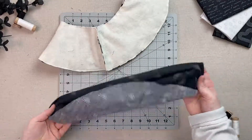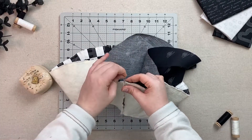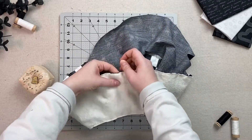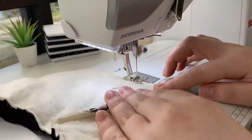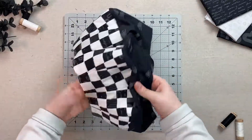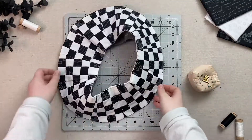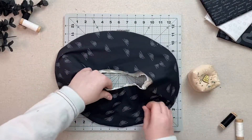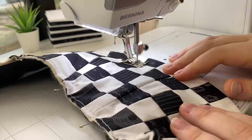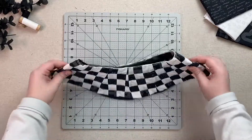Flip your brim lining right side out and line it up right sides together with your brim exterior. Pin on the outer edge and sew all around at one quarter inch. Turn right side out and give the seam a really good press to keep it flat. While quilting the brim, put some pins in the top raw edges and sew slowly to prevent puckering. Quilt a few straight lines all around the brim to keep it simple and not distract from the checkerboard pattern, but feel free to do as much quilting as you see fit.